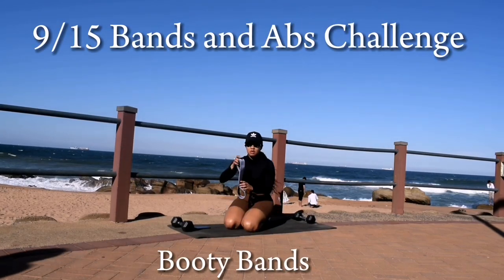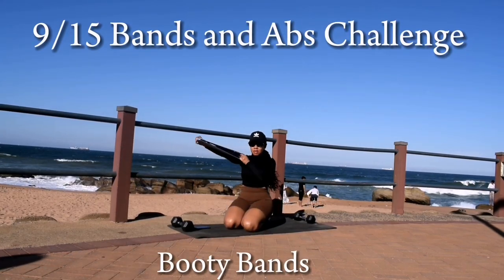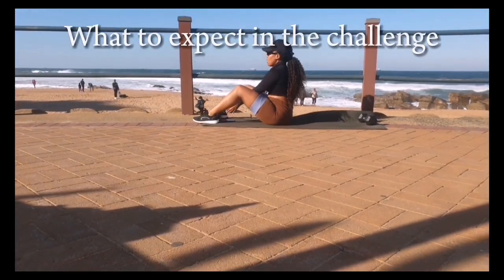Hi guys, welcome to day 9 of the 15 day bands and abs challenge. All you need for this workout is a resistance band.